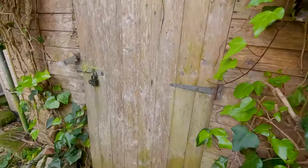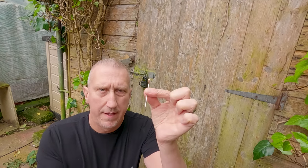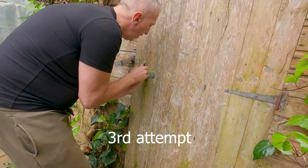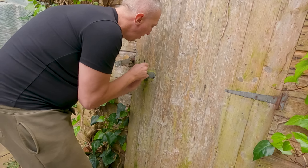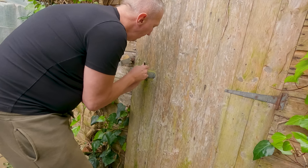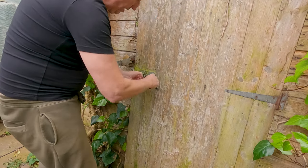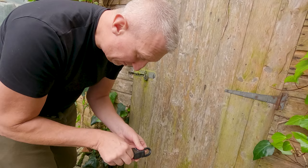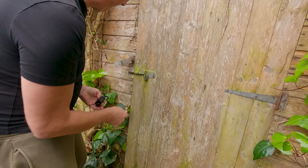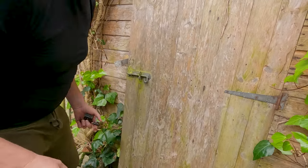So rather than rip the door off the shed, I'm going to use my skills with these lock picking tools to get into it. Let's get to it. Right, let's see if we can get this open quickly. I've got my tensioner and I've got my rake, and we're going to give it a go. Took some doing — I usually do it a bit quicker than that, but we're there. Great success.